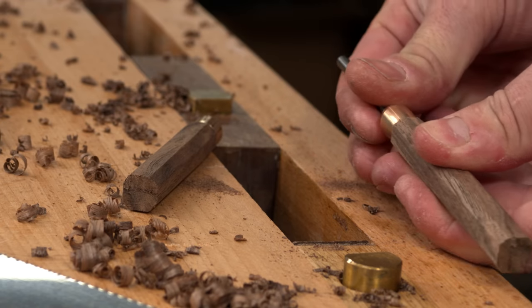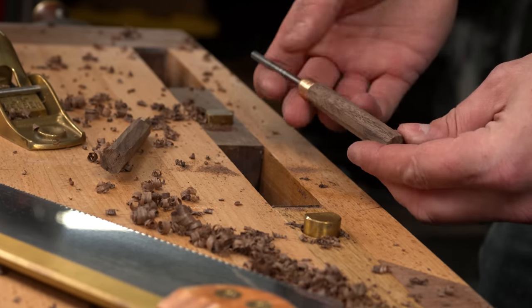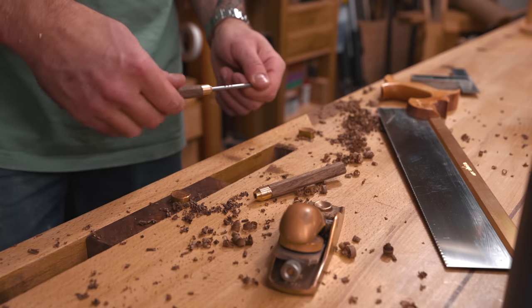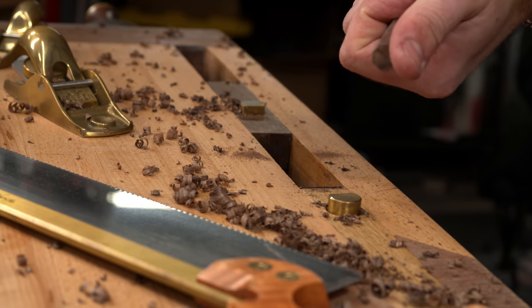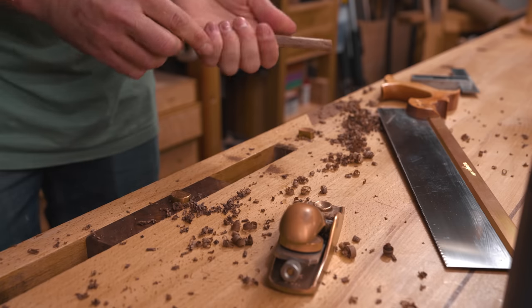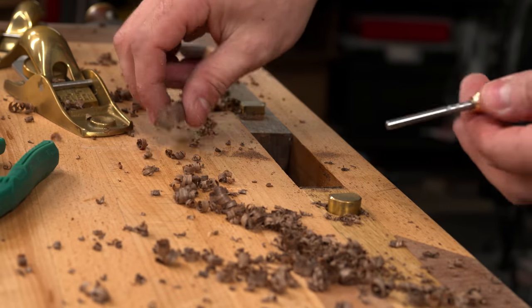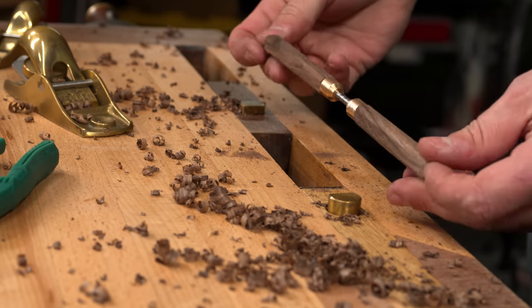Now I go ahead and slip the burnisher into one side — maybe this is a one-sided handle tool. That feels all right. Well, I got two, might as well try them both. Oh, that one's a little tight — nothing brute force can't fix. Well, maybe not. Turns out there's a little something in there — there it is.